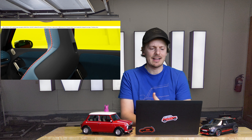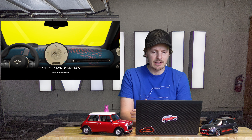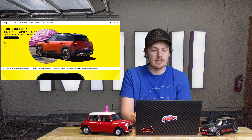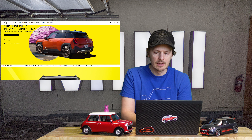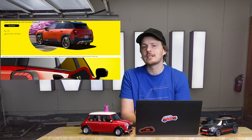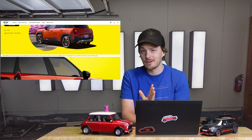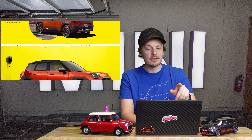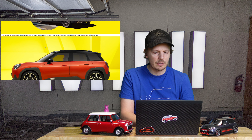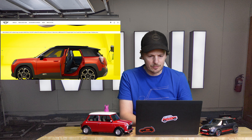There's an Aceman and an Aceman S — pretty on brand — with 184 to 218 horsepower. Again, all electric. It's looking like it's going to have a range of about 250 miles, give or take — 406 kilometers is the estimated range. And these are the 19-inch hexagram spoke two-tone wheels. Really like those.